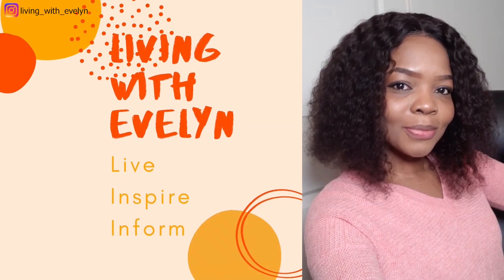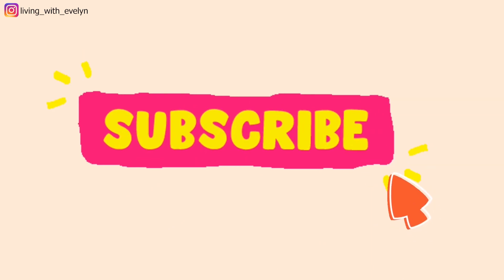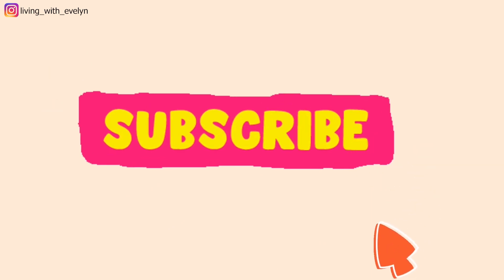Welcome back guys. So this is the part of the floor that we tend to neglect each time we're cleaning. But not to worry — I'll be showing you how to make this part of the floor white again.